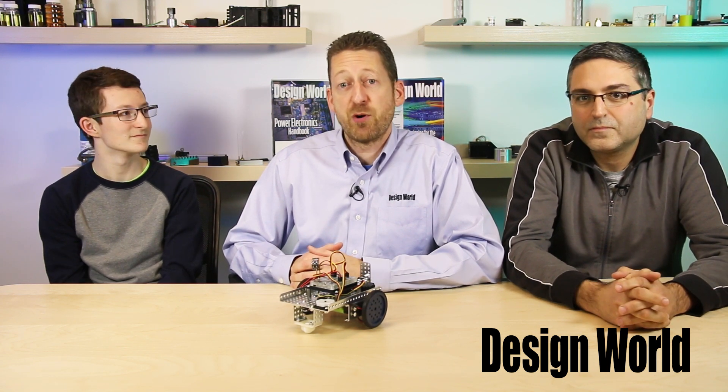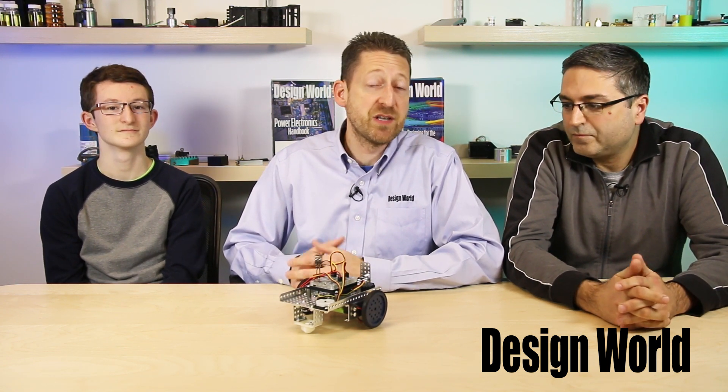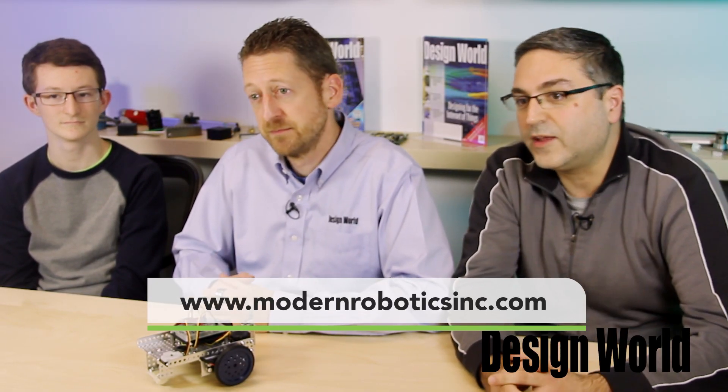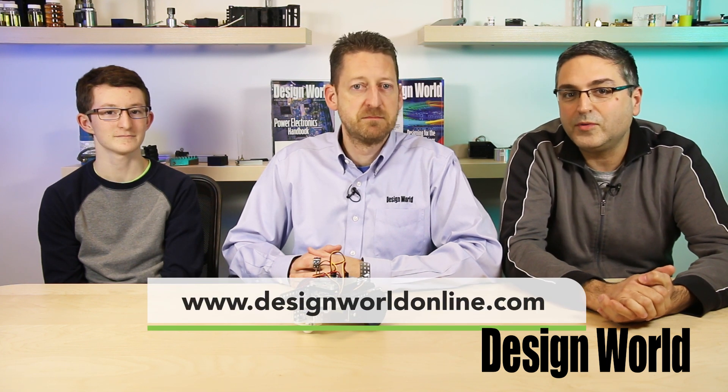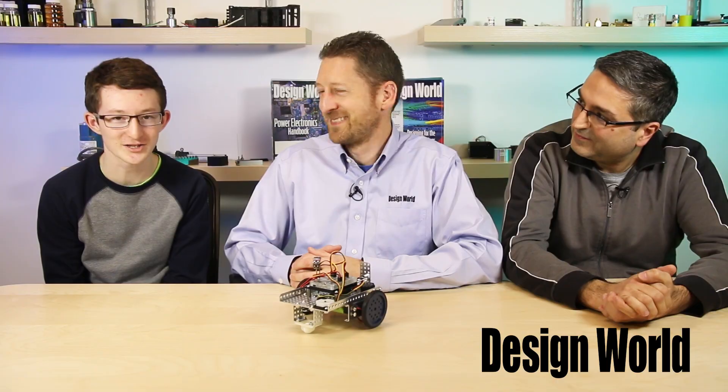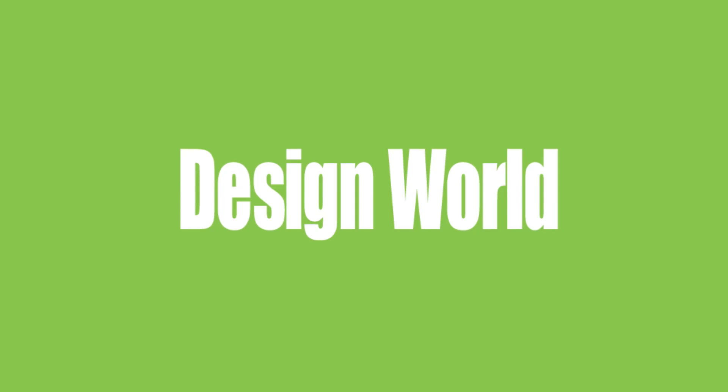Spartan is a significant addition to the Modern Robotics product line, which features a wide collection of electronic products used for educational as well as hobby robotics. Spartan retails for $195 and can be purchased at modernroboticsinc.com. Remember to tune in for all the latest need-to-know engineering videos at www.designworldonline.com. Thanks for watching.